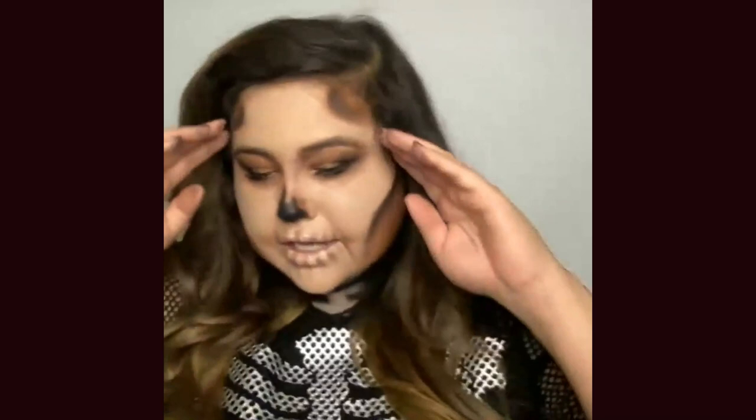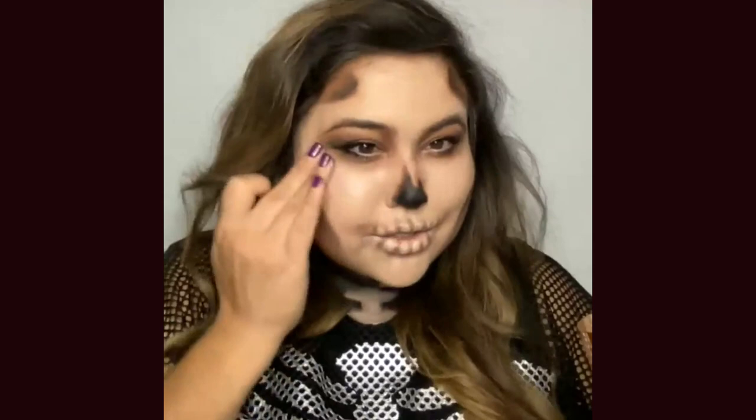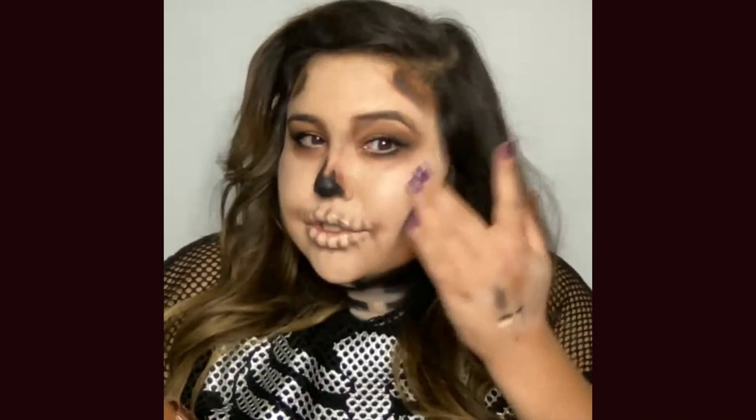I'm loving how this is looking! I do want to add one more thing — that's going to be our Hollywood Flawless Filter in shade number one. I'm a skeleton, so I just want a little bit of a dewy shine on top to make my cheeks pop. I want to be fabulous in the afterlife! I'm just building onto that really gorgeous hydration from the Airbrush Flawless Foundation. And here we go, folks — this is your sexy, sultry skeleton in 30 minutes!